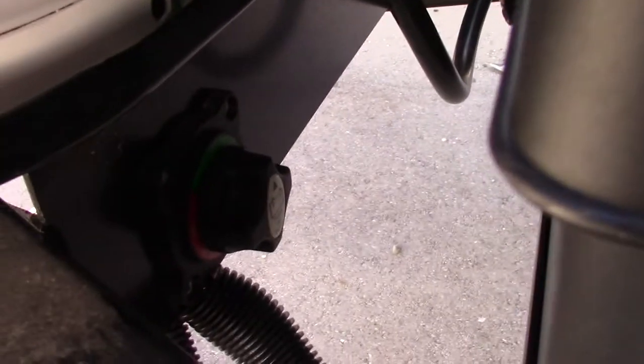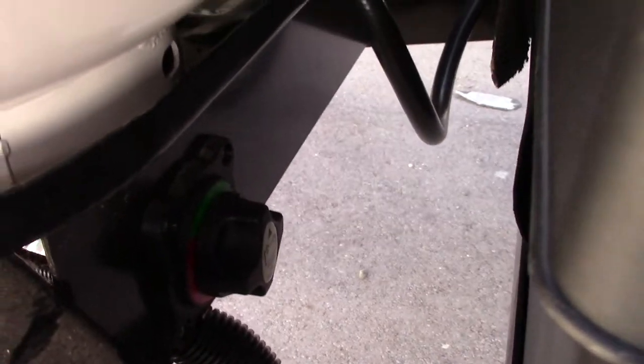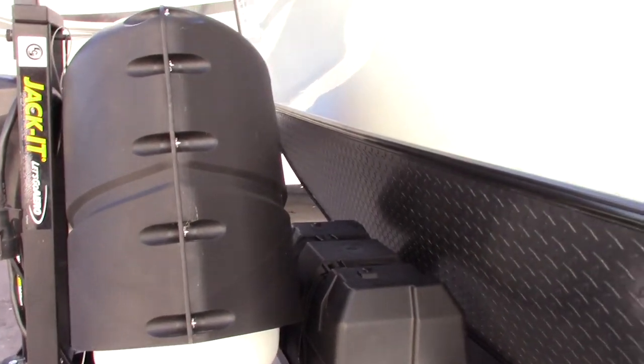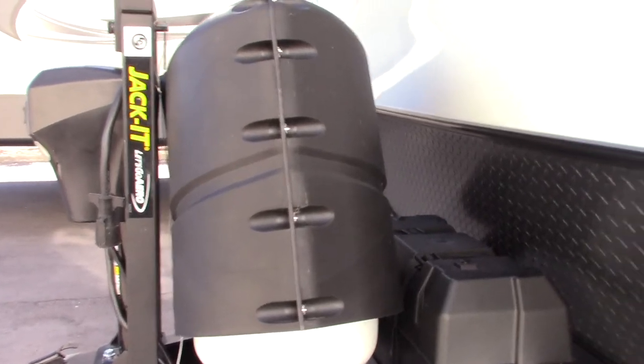This right here is your kill switch — that's how you can shut your battery off. When you put it into storage, you can shut the batteries off so they don't drain down as quickly. All other times you want it on, because your tow vehicle charges the battery and your power converter charges the battery when you're plugged in. So you always want it hooked up unless you're in storage.